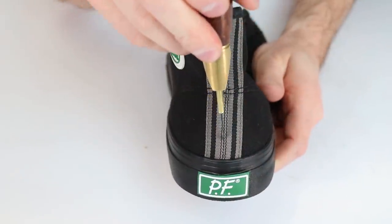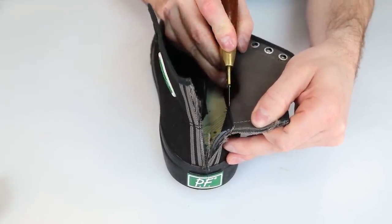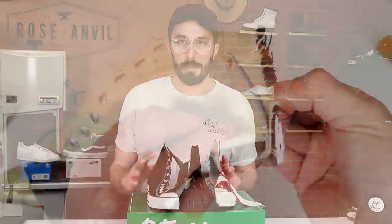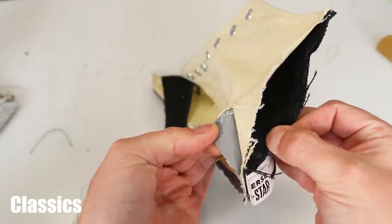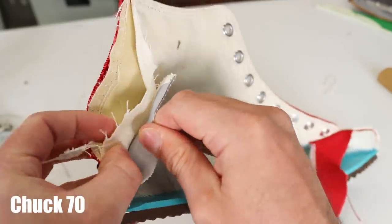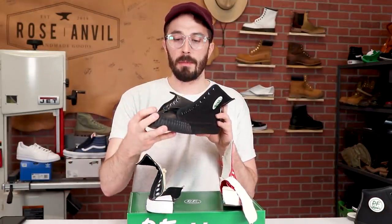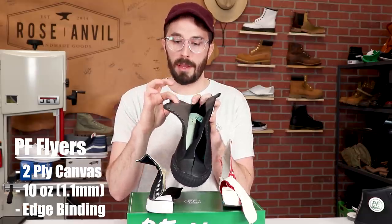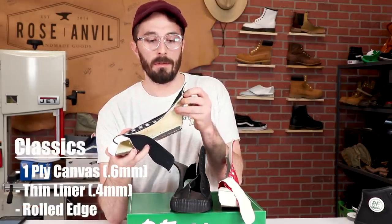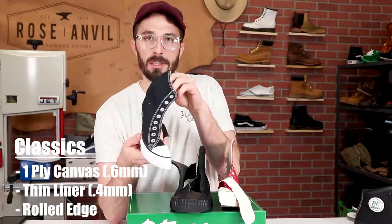Starting with the counters on all three: they're basically the same type — a rubber counter with a canvas cover. The only difference is the Chuck 70s has a slightly higher-rise counter that goes up higher in the Achilles tendon area, which I think helps keep the structure of the shoe from collapsing. For the upper material, starting with the PF Flyers, it's the same as the tongue: 1.1 millimeter double-ply canvas with binding around the top. The classic Converse is a single-ply canvas with a thinner canvas liner — the outer layer is about 0.6 millimeters thick and the inner is about 0.4 millimeters.